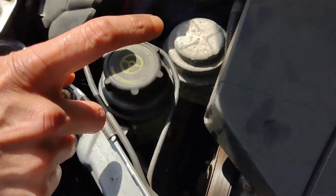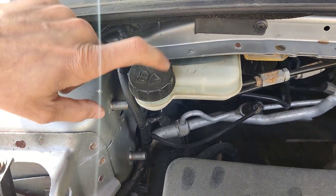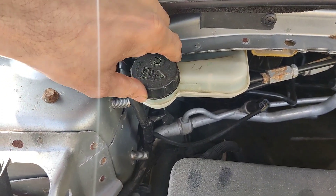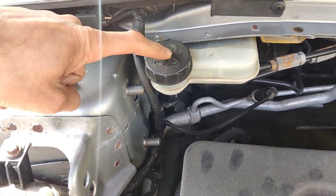Open it and top up the power steering fluid in here. This one is for the brake fluid — I still have enough. During my service I'm going to top it up, but right now I don't need to. I can survive another two or three months, so during June or July I'm going to do my car service and top up my brake fluid.